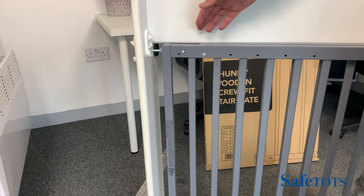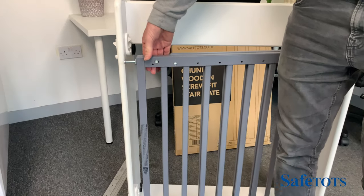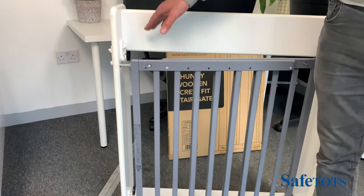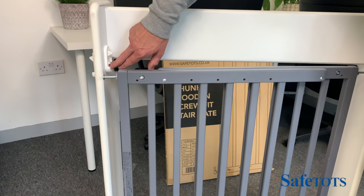To open the gate, you simply push down on the button, raise the gate out of the cradle, and swing it open. To close, you do the reverse — push it back round, raise the gate, drop it into position, and as it drops past this point here it will click into place.